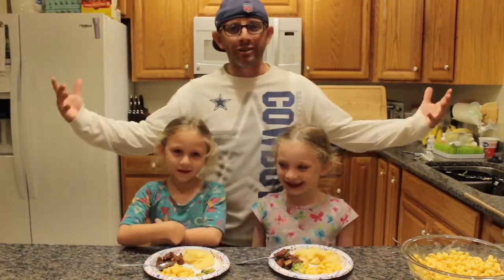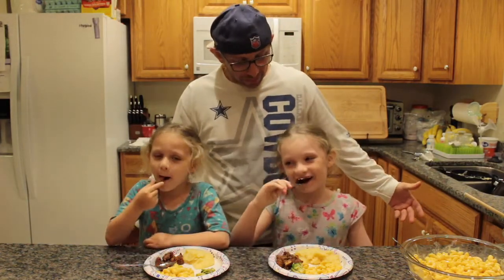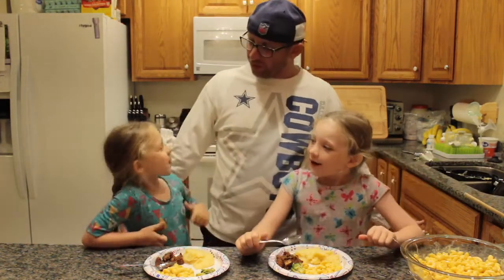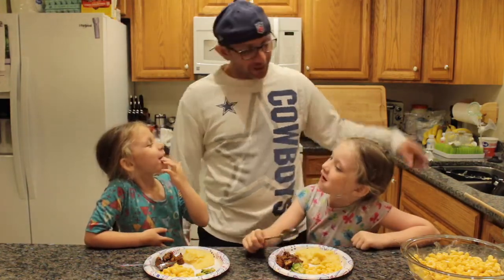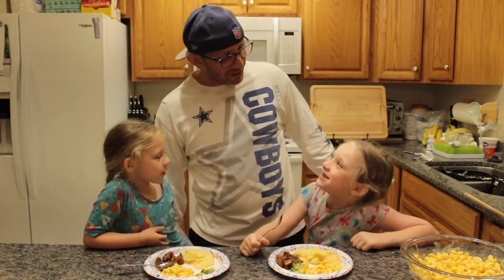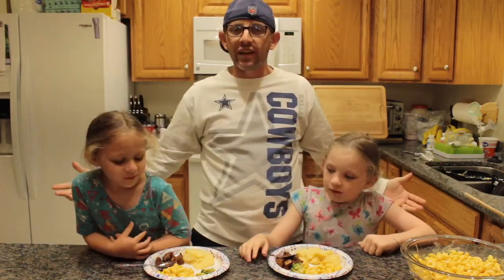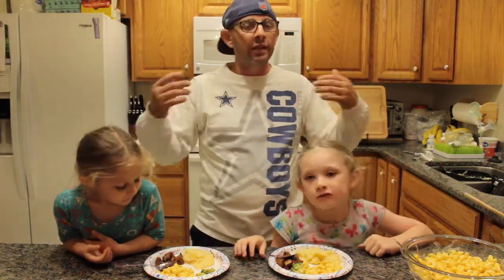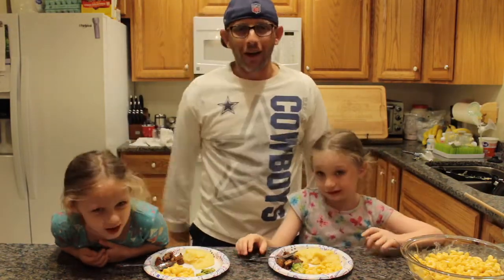Alright, I got my little chefs in here. Y'all tell me — what do you think about the chicken? Hallelujah! What do you think? It's really good! Alright, you heard it from them. They're the professionals — if the kids don't like it, I don't know if the adults will either. We'll catch you on the flip side.